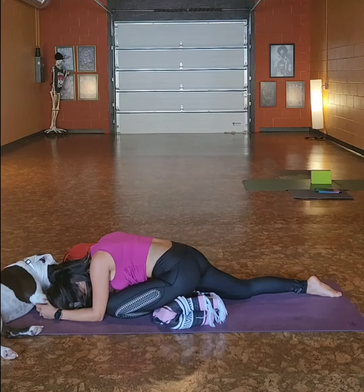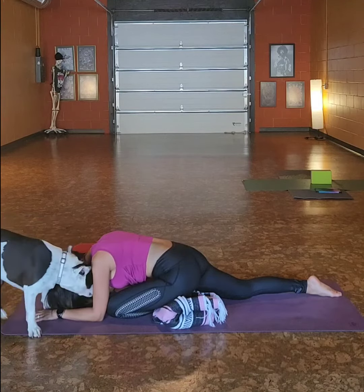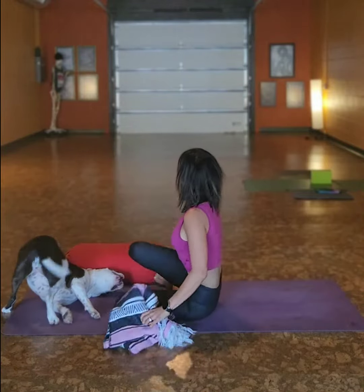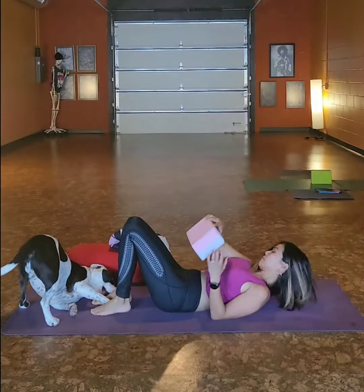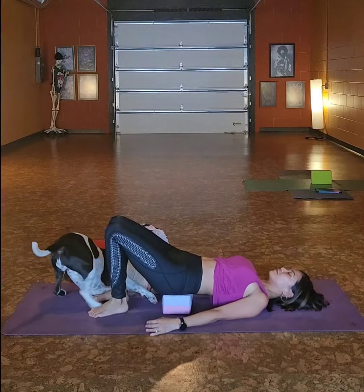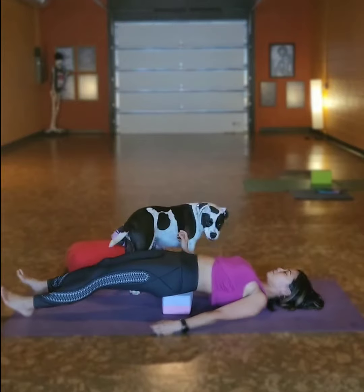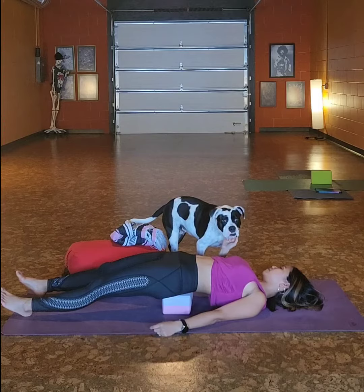Joanna is showing sleeping swan pose and she's going to move from here into a supported bridge. All of the poses in yin yoga are held for time — anywhere from three to five minutes — so that we can move into the tendons and the ligaments. Here Joanna is showing a supported bridge; it's a big psoas stretch using the block.